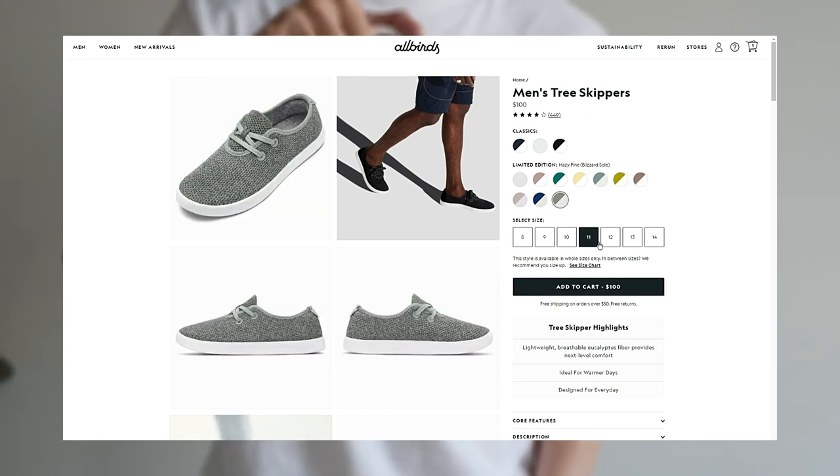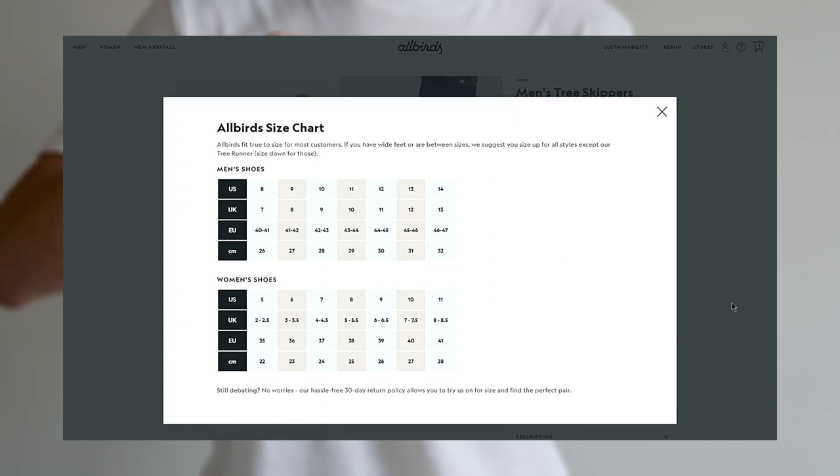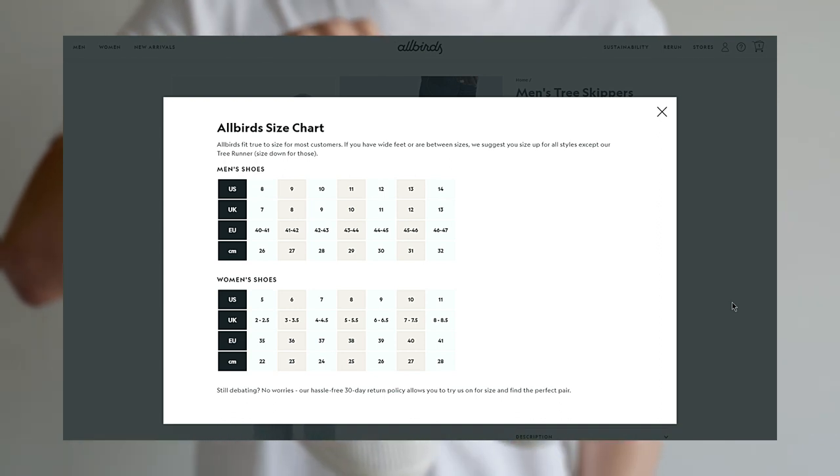When it comes to sizing, the Tree Skippers are offered in full sizes only. So if you're in between sizes, I recommend sizing up from the regular size. If they still don't fit, Allbirds does offer a 30-day hassle-free return policy that allows you to exchange them in for the correct size.